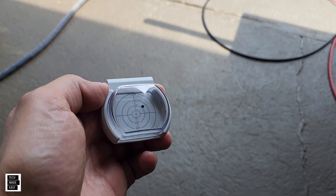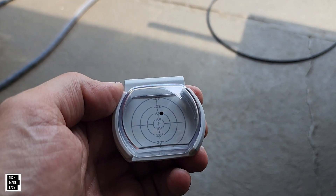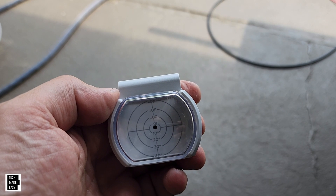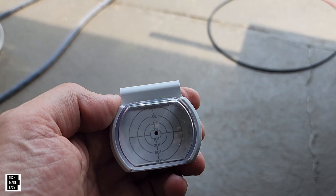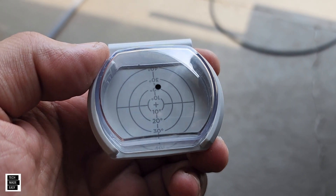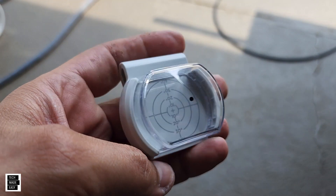So here is the magical accessory. This is made by EcoFlow and it sells for 20 bucks. You see that dot? Your goal is to get that dot into the center — and the shadow of that dot in the center — and it'll tell you that the angle you have is the best angle you can have. Pretty cool, simple, inexpensive. As you can see on the side, it is made to be slid onto these thin panels.